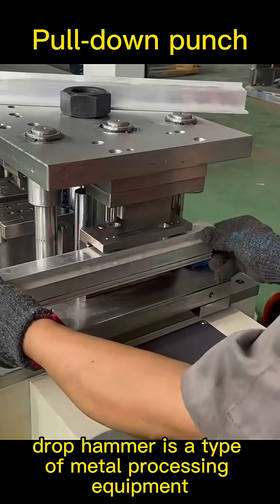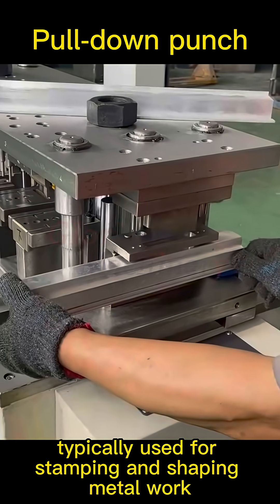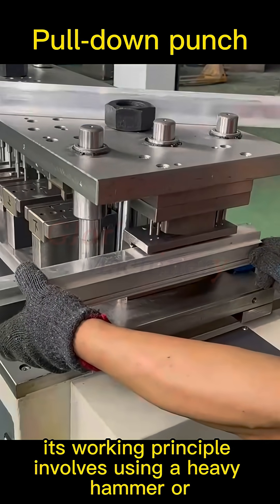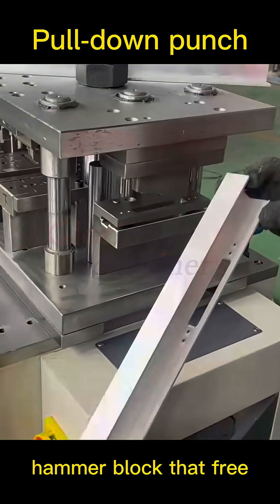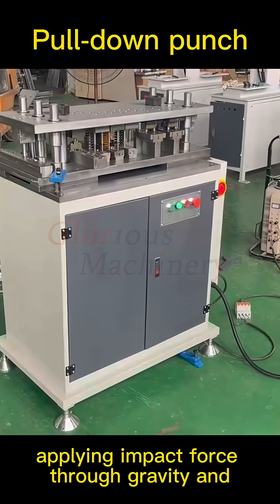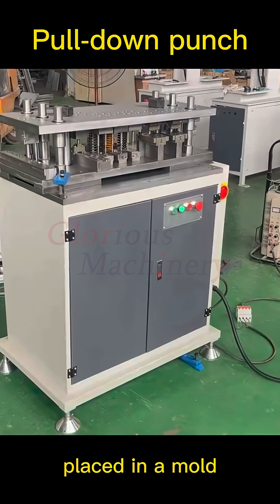A drop hammer is a type of metal processing equipment typically used for stamping and shaping metal workpieces. Its working principle involves a heavy hammer or hammer block that free falls from a certain height, applying impact force through gravity and kinetic energy to stamp or shape the workpiece placed in a mold.